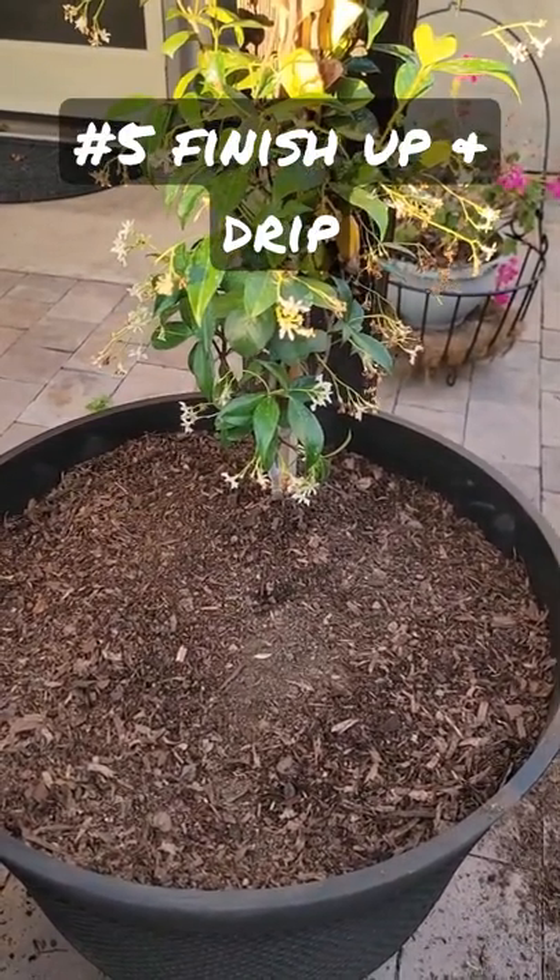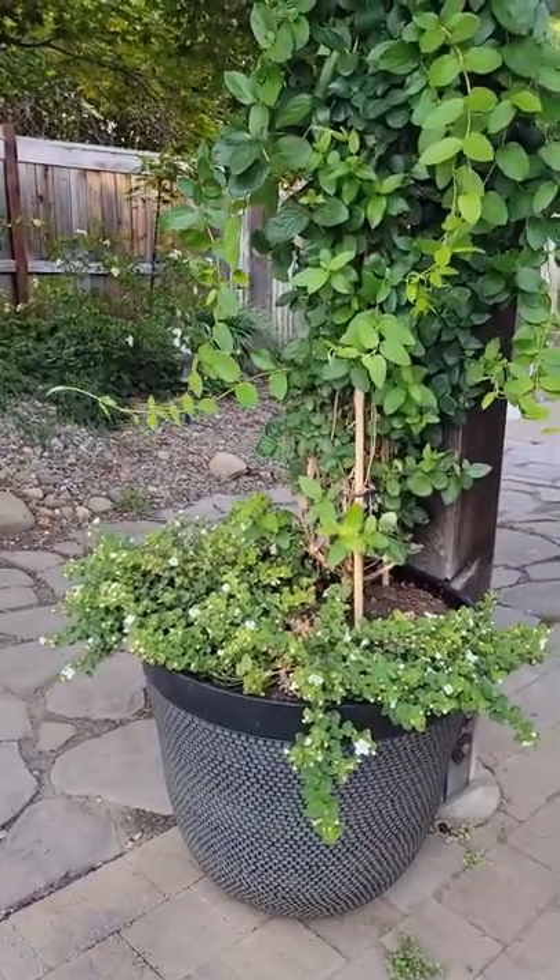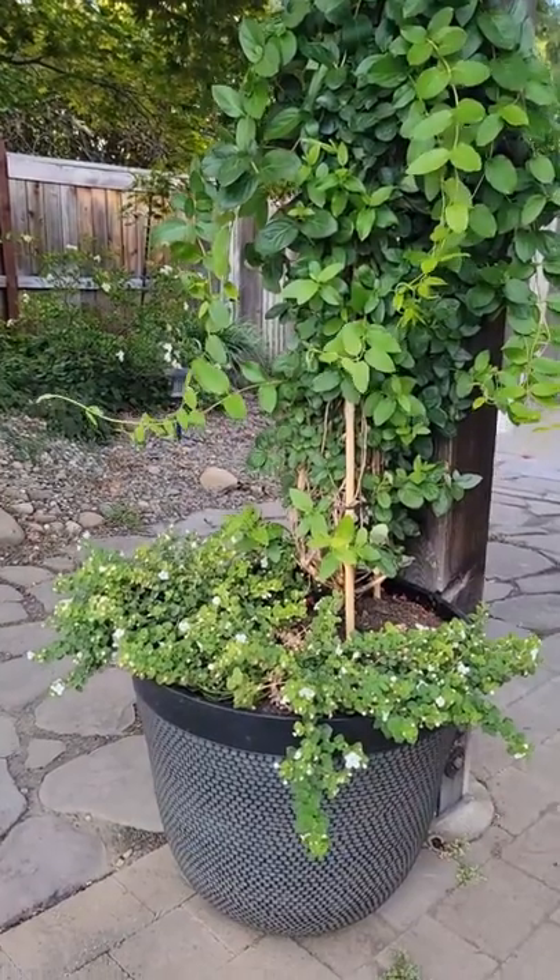Now it's time to add drip irrigation. Here's the end result with some beautiful bacopa perennials and honeysuckle vine. Enjoy your new planter.